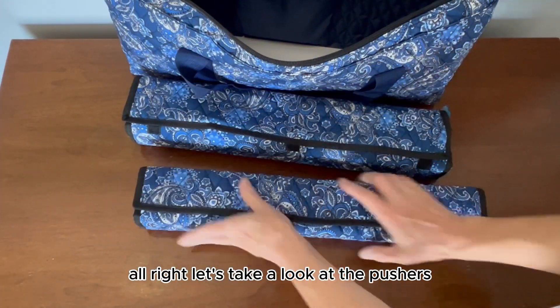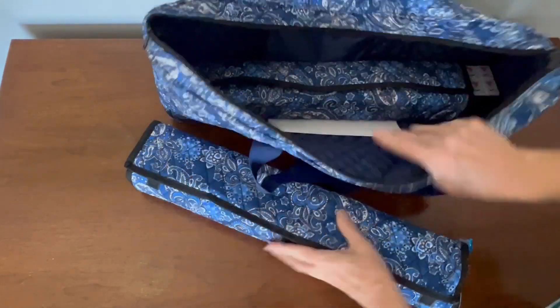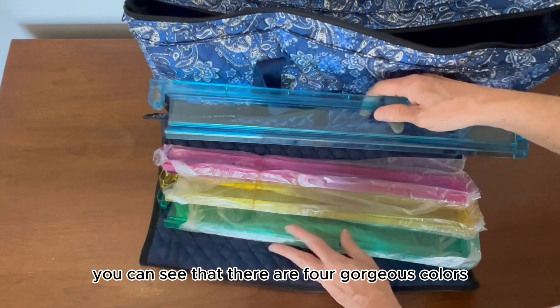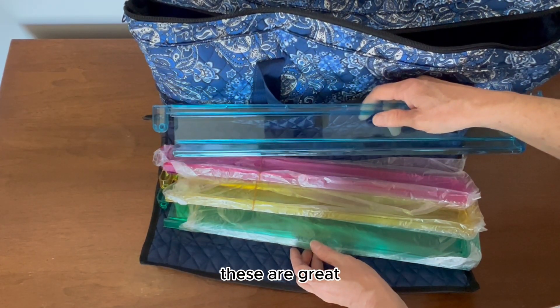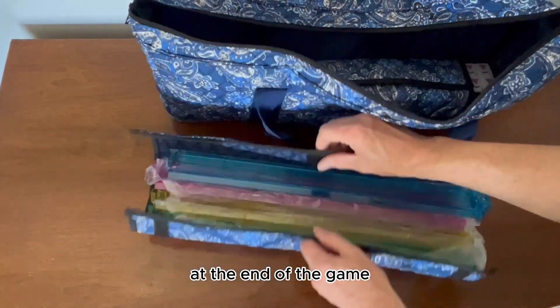Let's take a look at the pushers. I'm going to put this back in, and here are the pushers. You can see that there are four gorgeous colors. These are great because you can collect the tiles very easily at the end of the game.